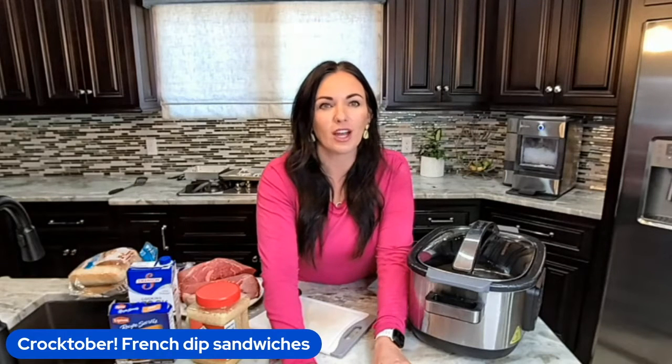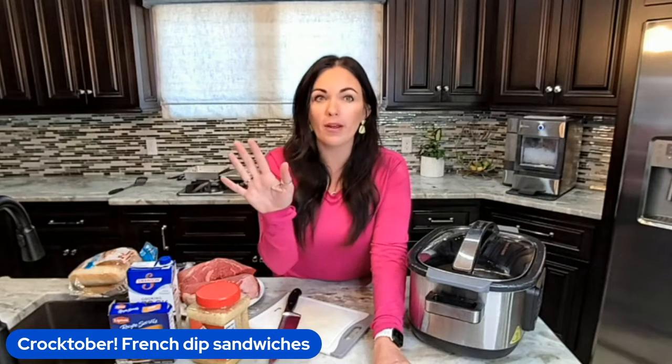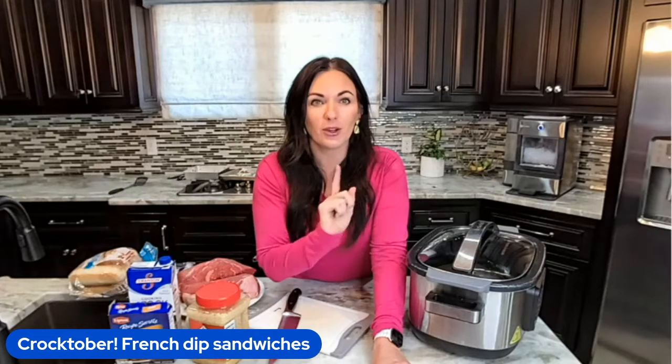Today I am announcing our Crocktober. We are going to do crock pot recipes all month long. Today is October 1st, so we're starting today and it's going to be great.